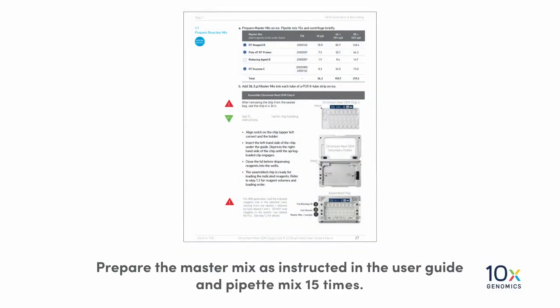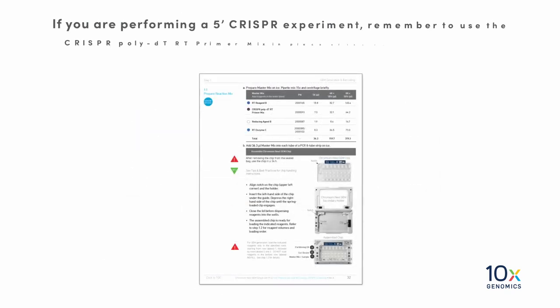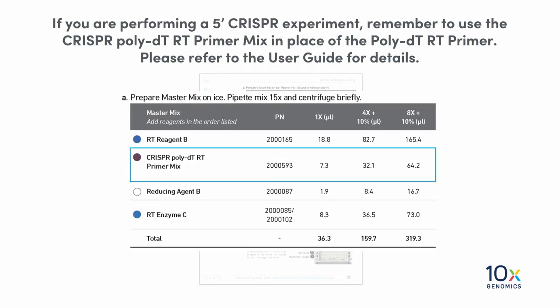Prepare the master mix as instructed in the user guide and pipette mix 15 times. If you are performing a 5' CRISPR experiment, remember to use the CRISPR-PolyDT-RT primer mix in place of the PolyDT-RT primer. Please refer to the user guide for details.